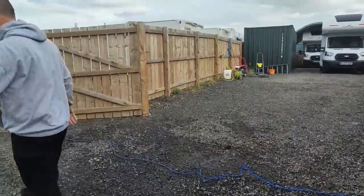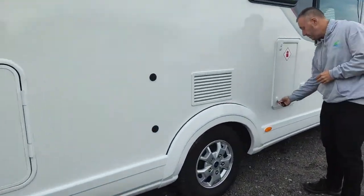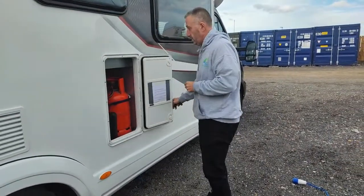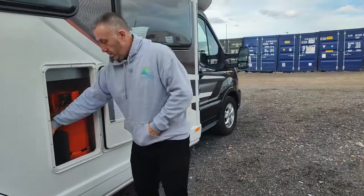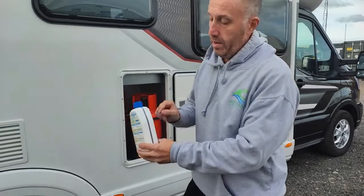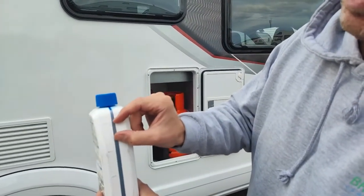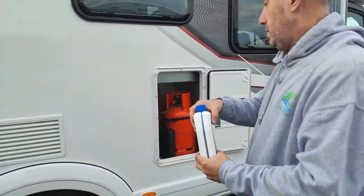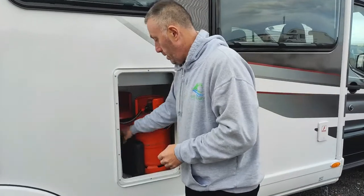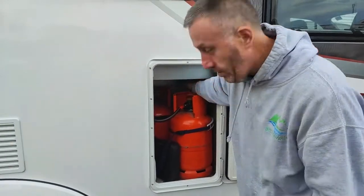You've got access to your storage compartment on this side as well. In here you have your toilet cassette blue — when you empty your toilet cassette, this is the blue you put in. There are some little indicators down the bottle side; you're only looking to put about two of those indicators in when you change it over. Be careful not to get it on yourself because it will stain. You've also got a small toolkit, and down the back here you've got your tow rope.